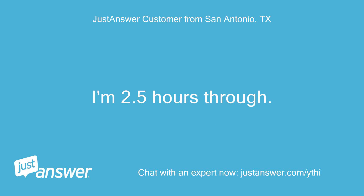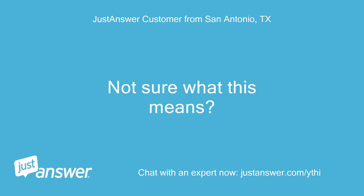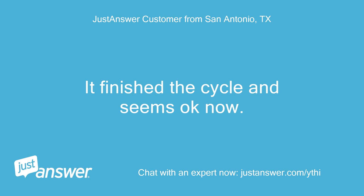I put the power back on and ran an empty load with white vinegar. I'm 2.5 hours through. The light on the front is red — not sure what this means. It sounds like it's running alright. It finished the cycle and seems okay now.